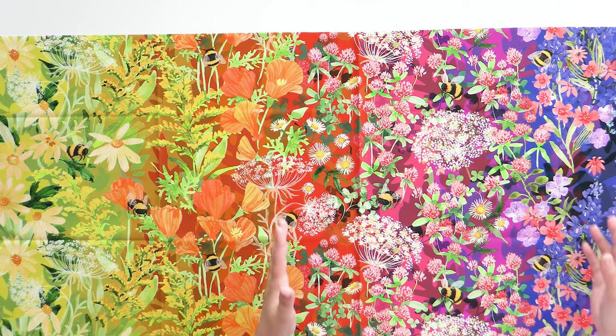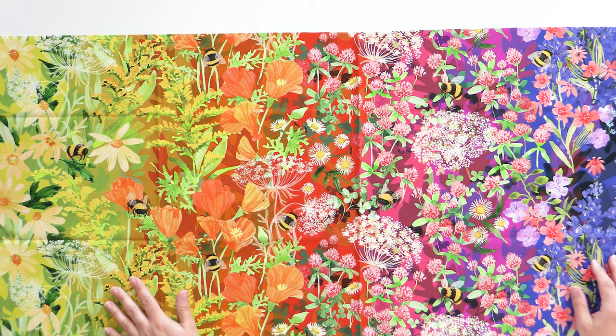There is a direction to it — the bees are up, so you do have to keep that in mind. There is a direction to some of these fabrics.